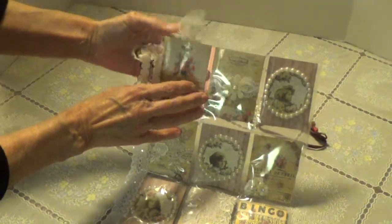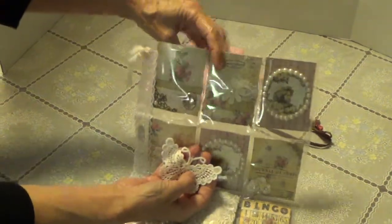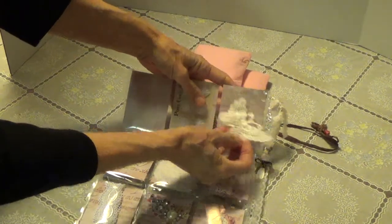Oh, I see something sneaking out — it's trying to fly away. A little butterfly applique. Let me flip that over — so that was in here. A beautiful applique. I'm just going to set that there.